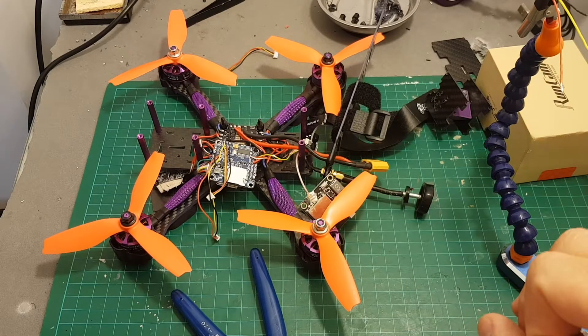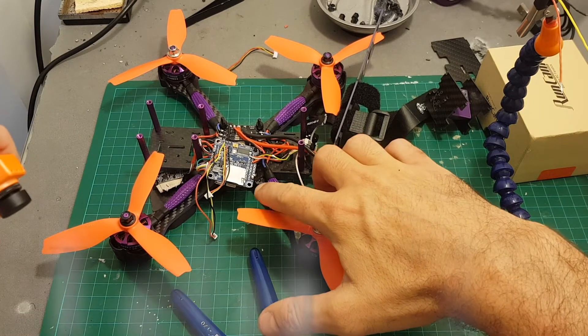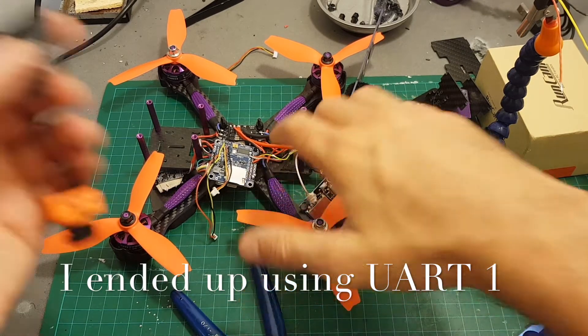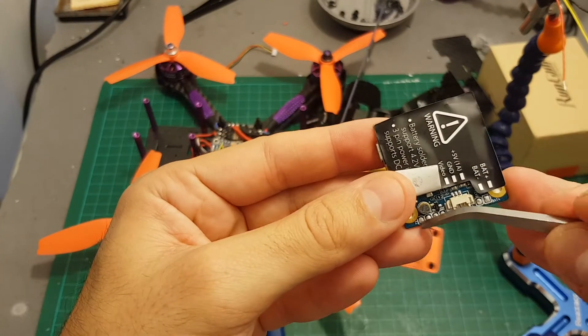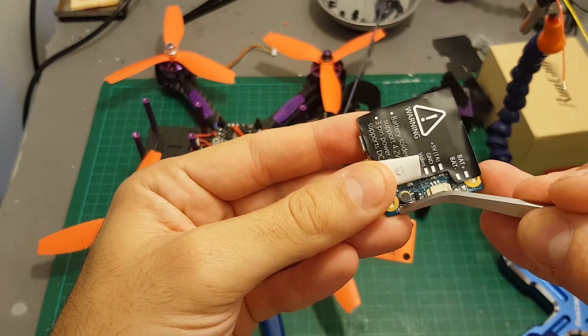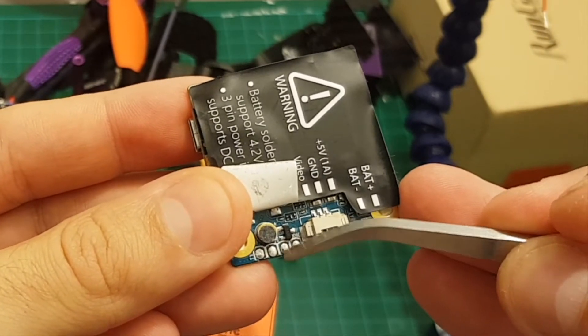Next thing I need to do, I need to connect the UART6 — or any other UART, I'm going to use UART6 because it's going to be a bit easier — to these ports over here. So the TX port is going to be soldered to the RX on the board, the RX to the TX, and over here is the ground.